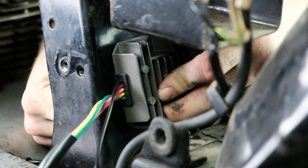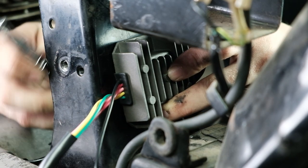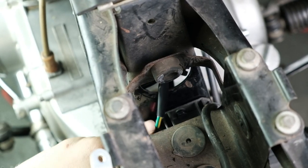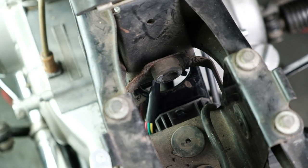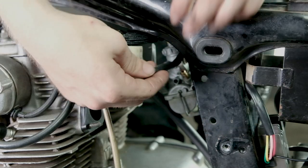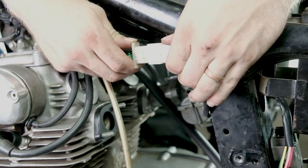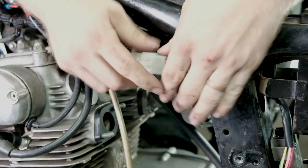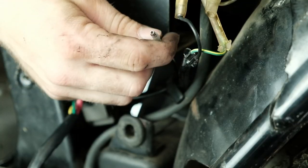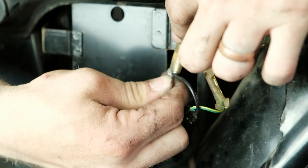Once you have it mounted, you can use your freshly made harness extension to connect the reg rec to the original rectifier plug by running the wires through the hole in the center frame member on your motorcycle. Take the separate black wire and plug it into the black female connector that used to connect your original regulator.